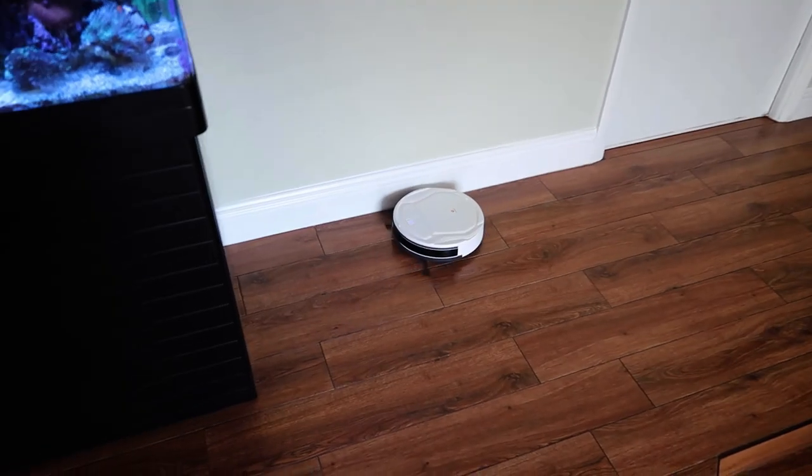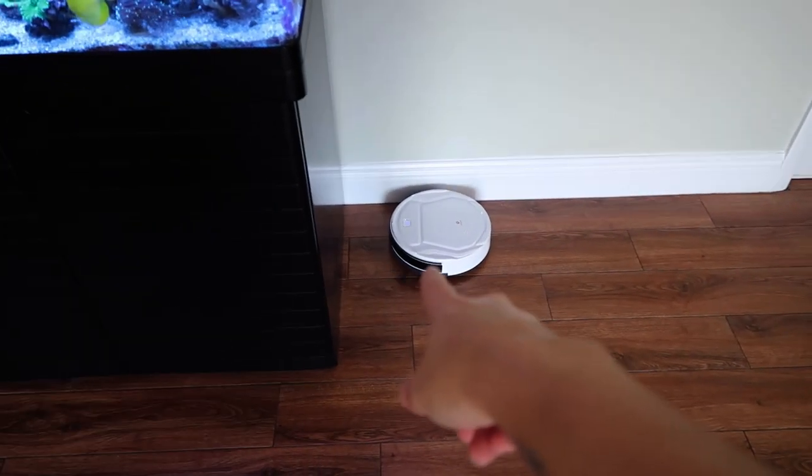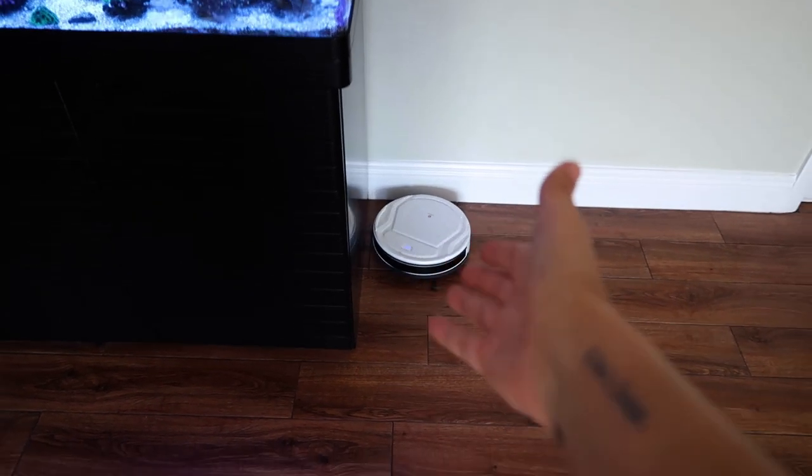My Roomba is over here just making a bunch of noise, but we're just going to keep it going. I'm going to call in some reinforcements. Look at them work. Hey, watch the tank — just banging into my stuff like that.